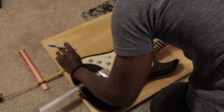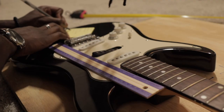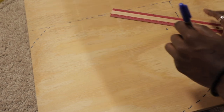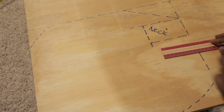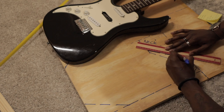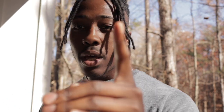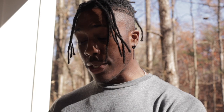It is now day two working on the project. What I need to do is measure how big I want the body, how I want the angles to curve, and how I want to shape the overall thing. I went to Home Depot and rented out a saw to cut the wood. Do I know what I'm doing? No. I'm trying. It's my first time doing it, so hopefully this comes out well.